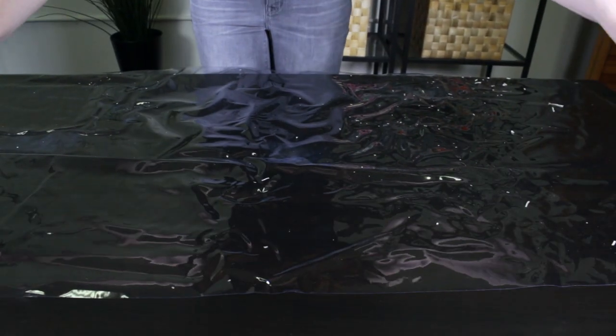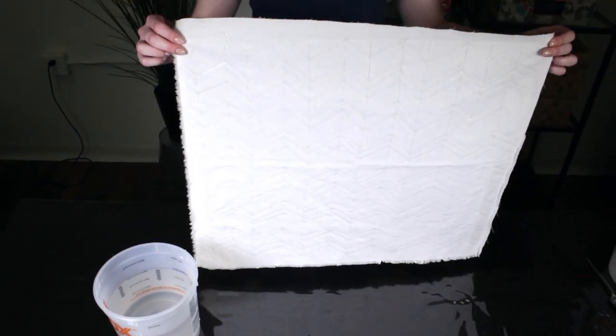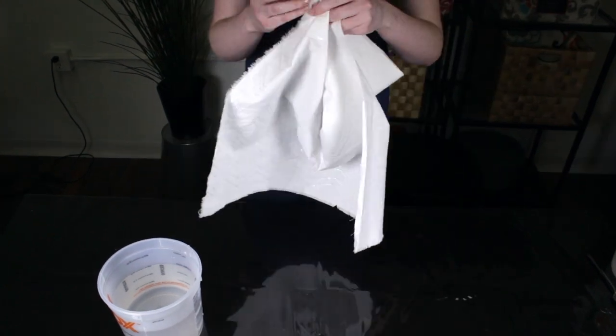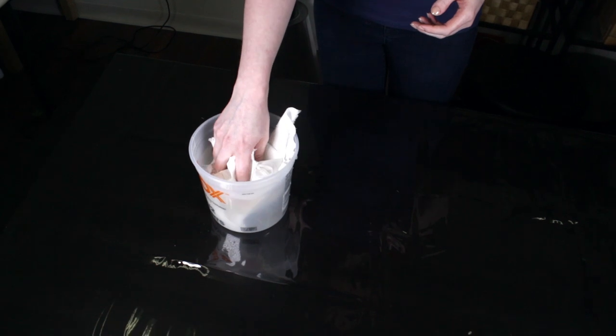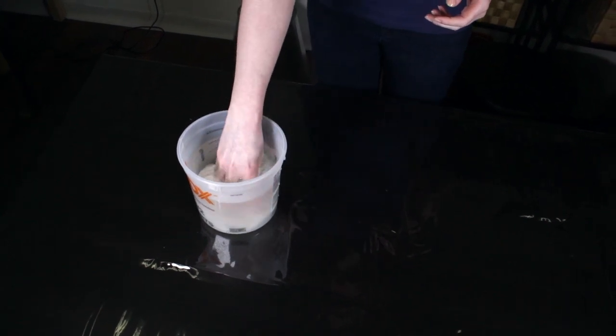Let the glue dry completely. Make sure your workspace is covered with plastic or something to protect it from staining. Then dye the fabric using a technique of your choice to get the effect you want. I'm using low water immersion which will create a mottled look that works well with the batik style.